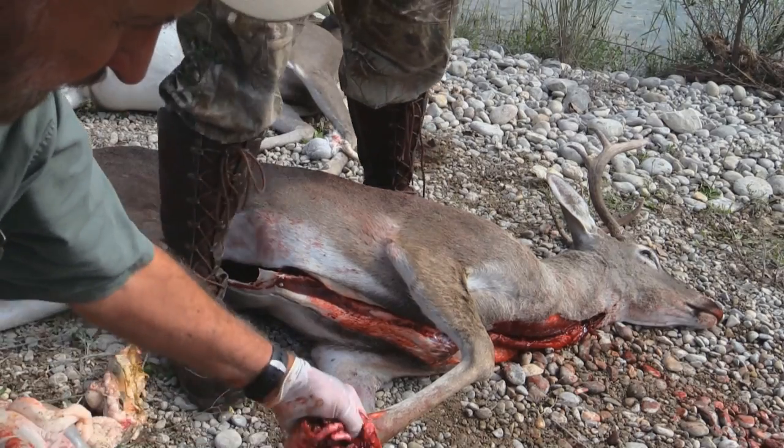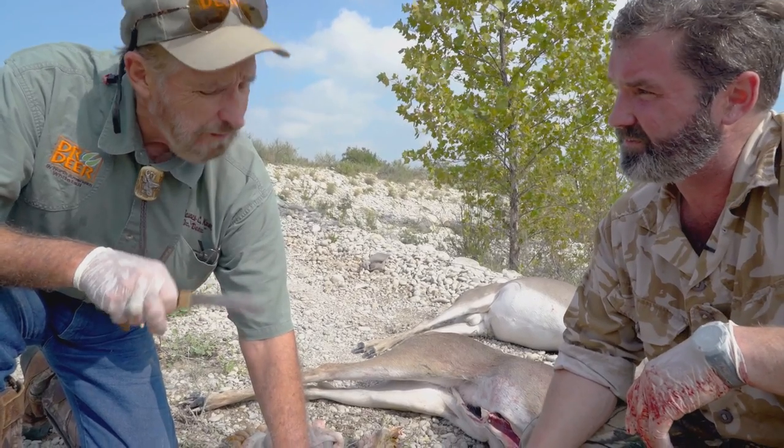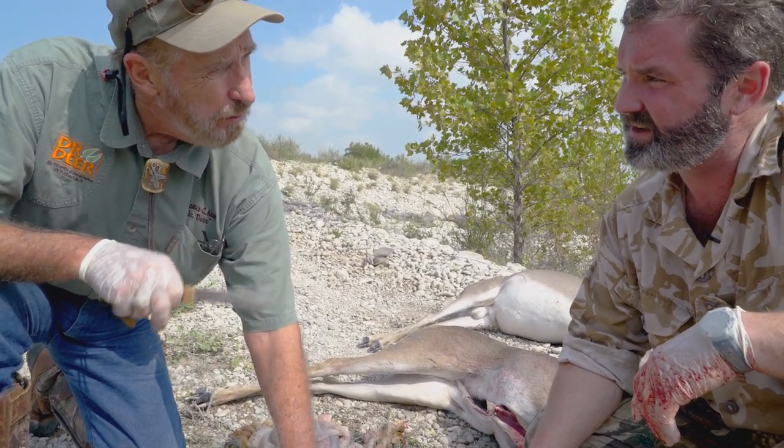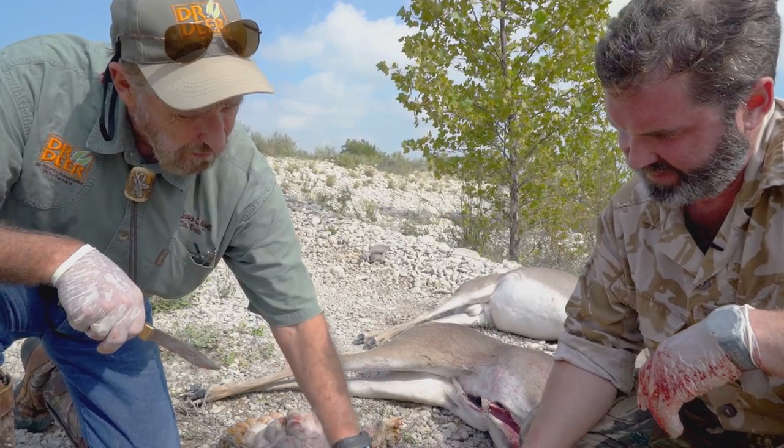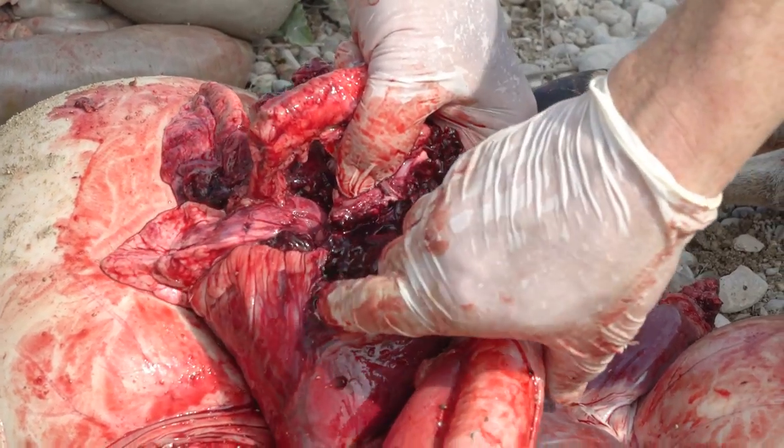This deer was a heart shot, and it's important to give these animals a quick and humane death. This animal, I guarantee you, never knew what hit him — top of the heart. Beautiful shot. That's the bullet back there.